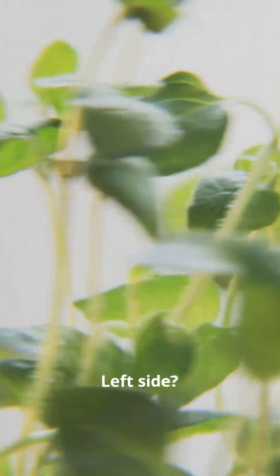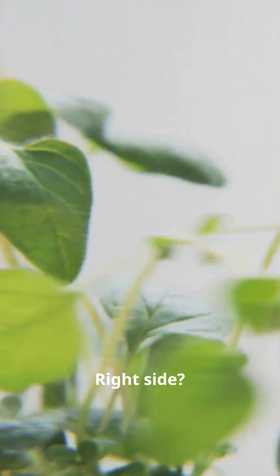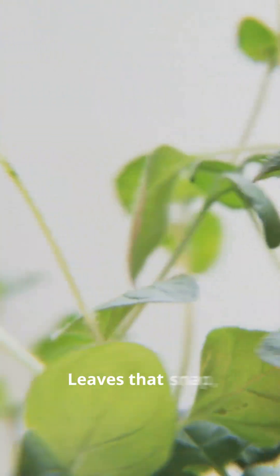Here's the truth in leaves: left side — slow, yellowing, sad. Right side — thick, rich color. Leaves that snap, not flop.